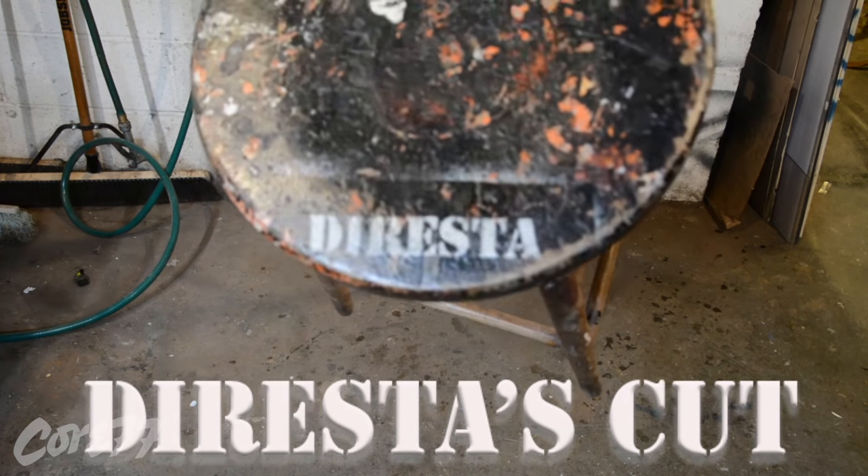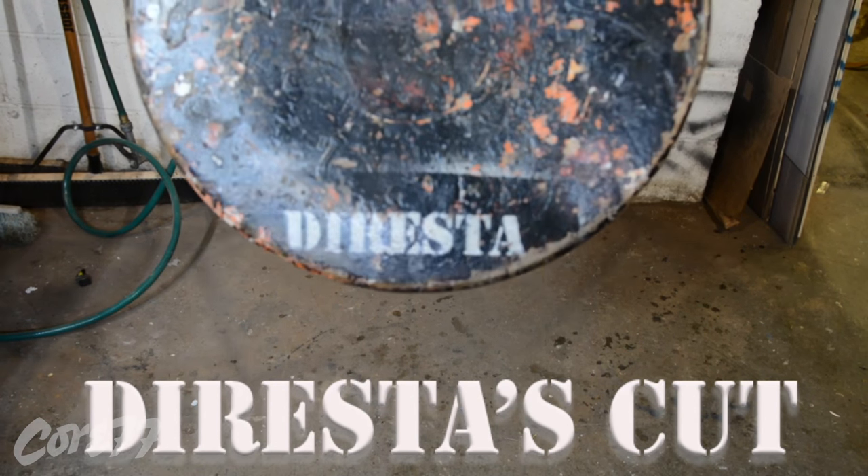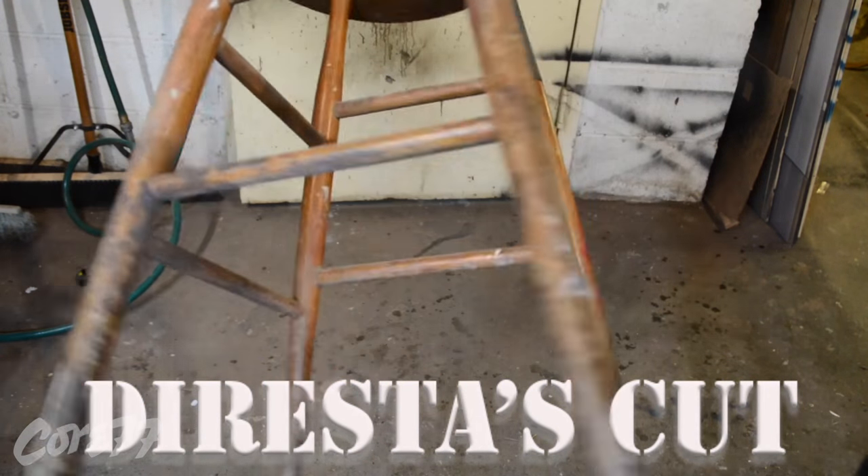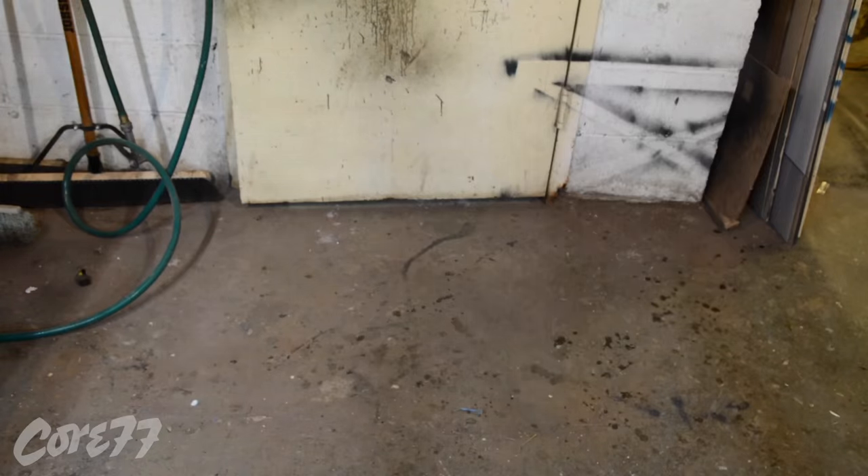I found this stool in the garbage on Long Island 25 years ago. I've used it as a workbench, but most of all it's been my favorite stool. I'm going to copy it with steel and walnut.